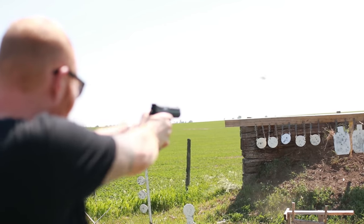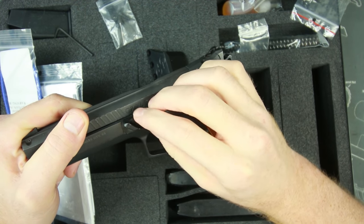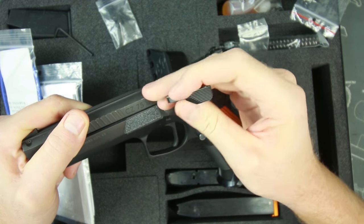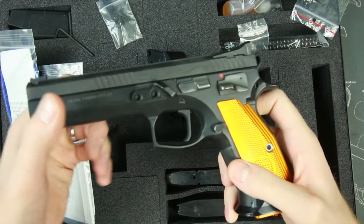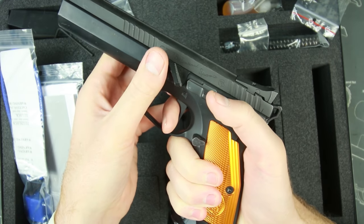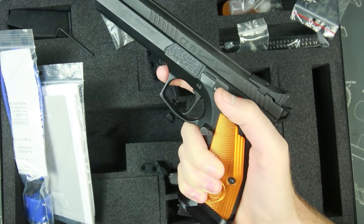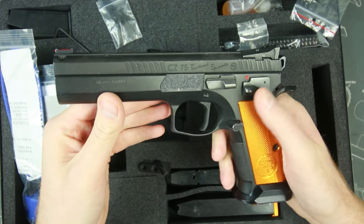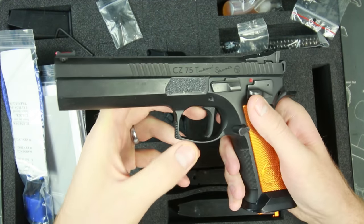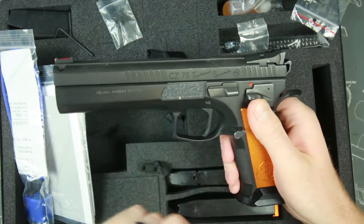You can also put a thumb rest on there, but it was a problem for me because I have really big hands. You can see where my thumb ends up — it's just too close for me to use comfortably, and I didn't feel like it added that much benefit for me over the skateboard tape. So I just went with the skateboard tape.